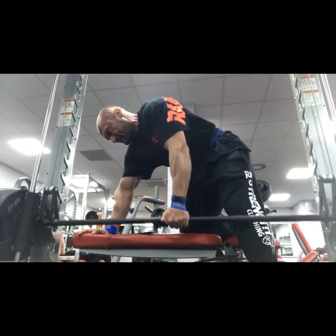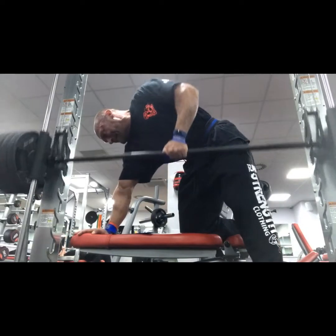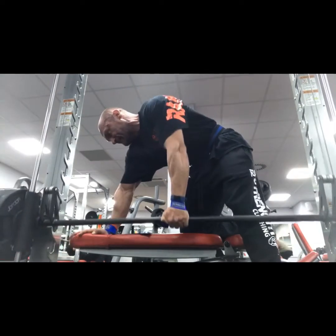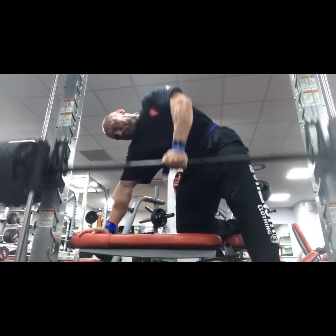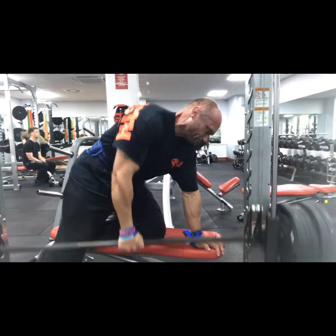After those heavy deadlifts I wasn't feeling it enough to give the back the full treatment, so we went back this morning and finished with another four exercises for back — one of which isn't recorded, unfortunately. Try a workout like this for newfound thickness, width, density, and power. Kicking off with unilateral Smith machine single-arm rows — greater range of movement than a dumbbell; you can drive that elbow real high into the middle back area.